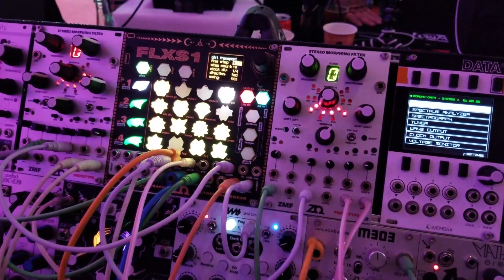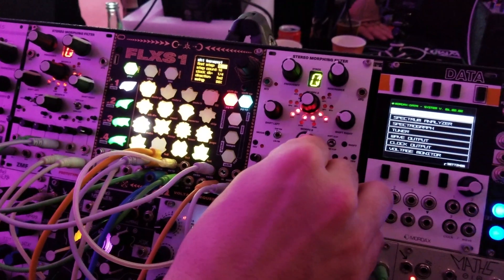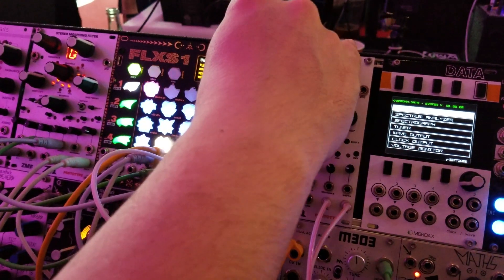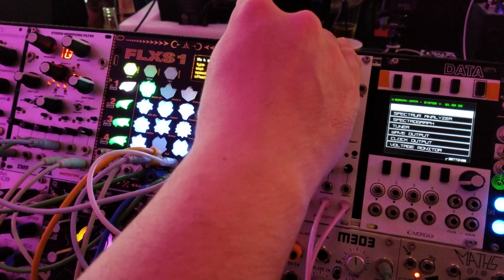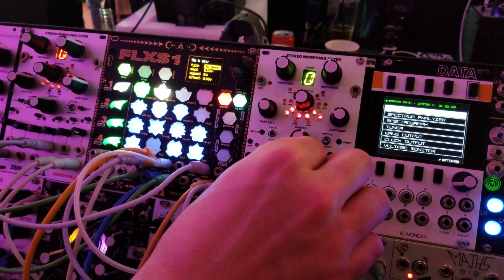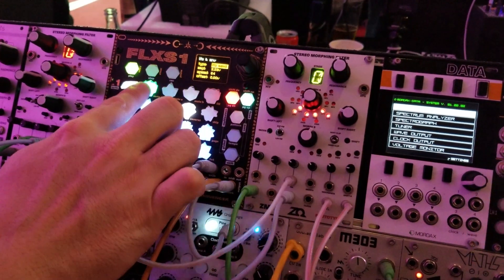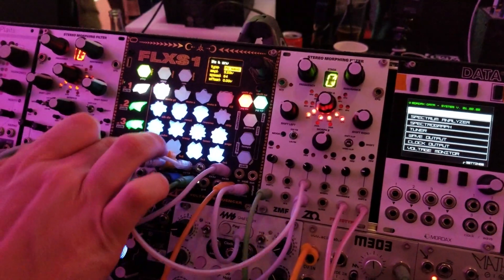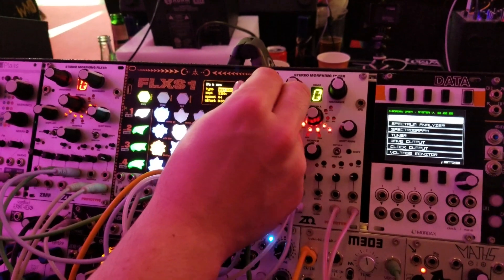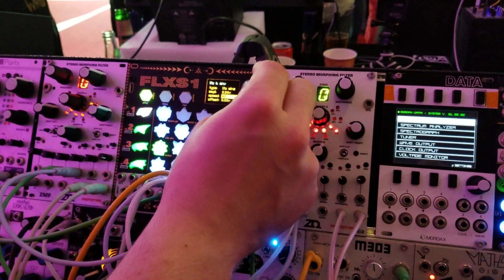What I'm going to do is patch one of the modulation outputs into the frequency modulation of this filter. I just began sending a sawtooth waveform into the filter cutoff and that sawtooth waveform is triggered on the first step. What I can do is on the eighth step trigger a different LFO — I'll do a sine wave LFO that runs slower.